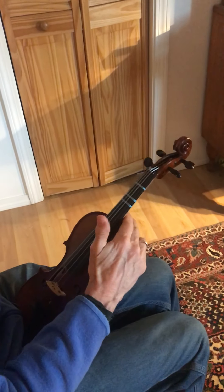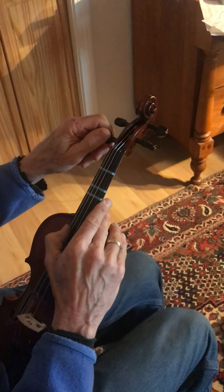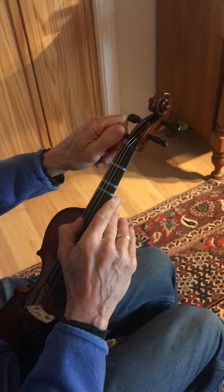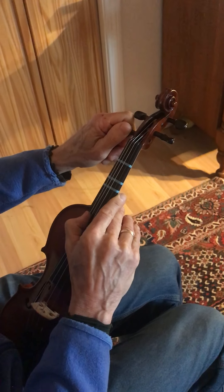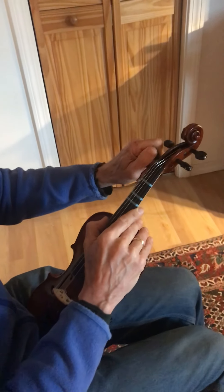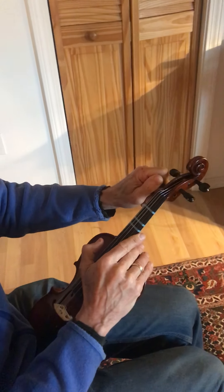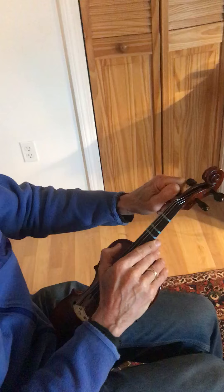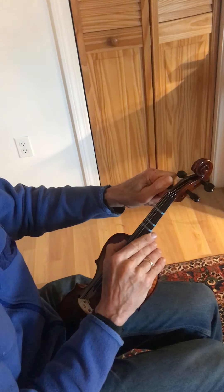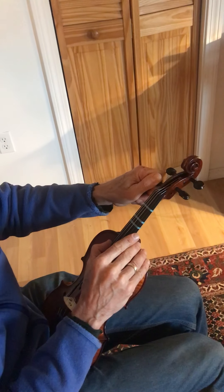Put your right hand on the violin to keep it firm. Take the first peg — the G peg — and push inward on it. First turn it towards yourself a little bit so the pitch goes lower, getting a feel for how much you need to turn it to make the pitch change. Then, while pushing in, bring it up to G.